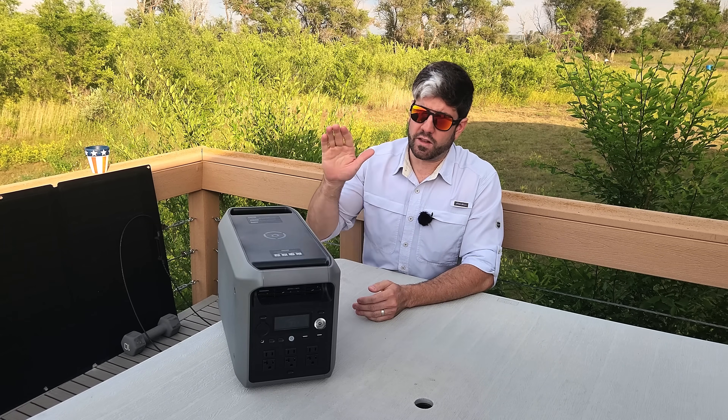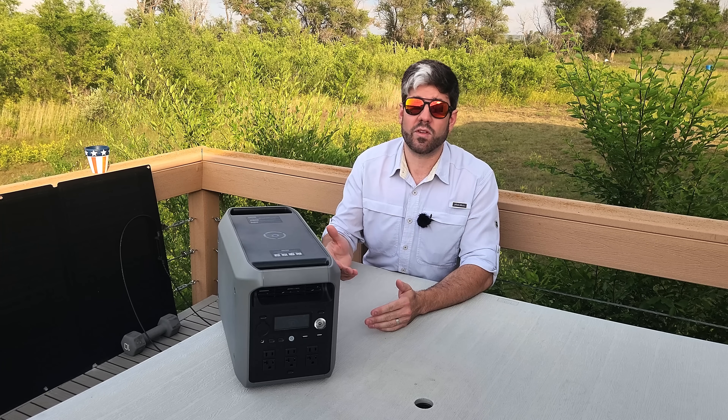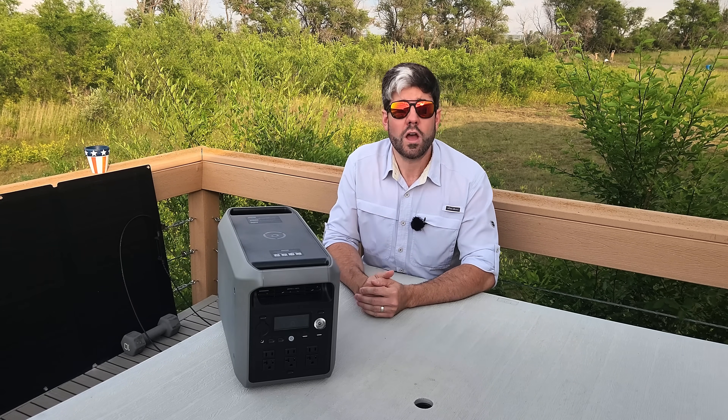This is the Dabson 2000L and it was provided to the channel for the purpose of this video. Dabson even compensated my time reviewing this particular unit, so I wanted to give you that full disclosure before we get going.